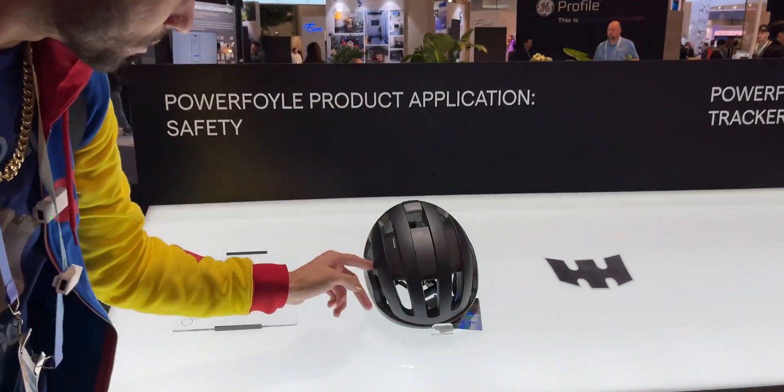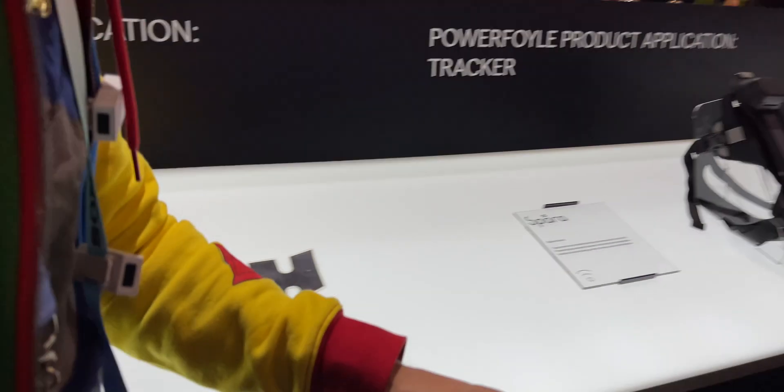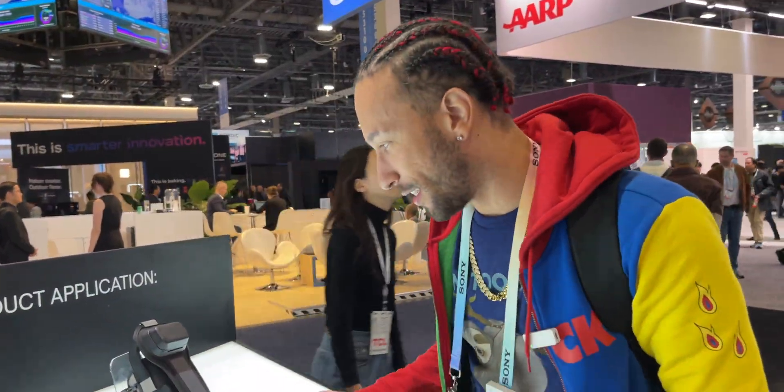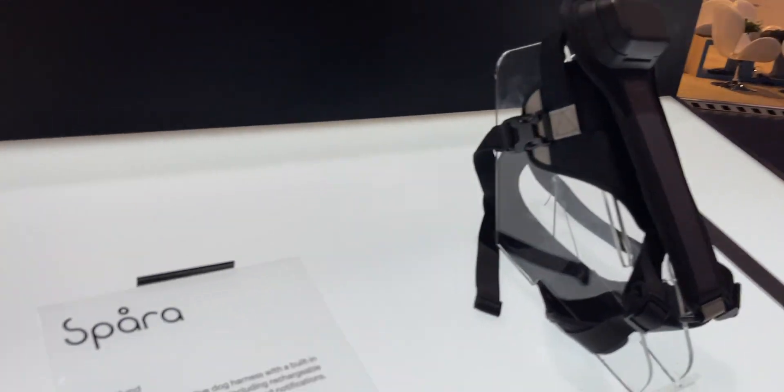A helmet! Look at this — solar cells, very cool. Now I feel like I'm getting a bit repetitive because it's all basically the same thing — you can't tell the solar cells are there. And I don't even know what this is... it's a dog harness.